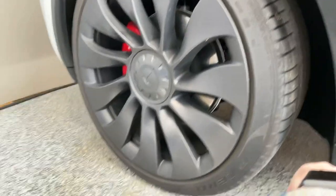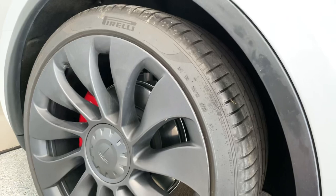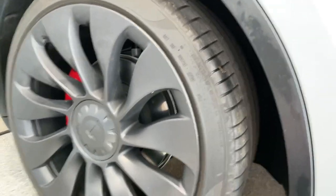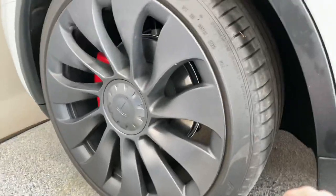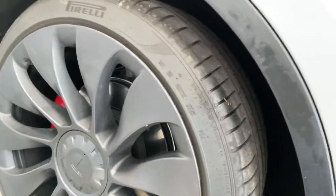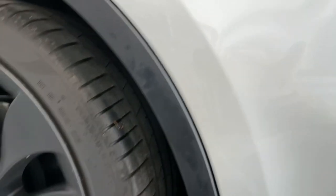I also put my summer tires back on today — forgot how much quieter they are than the winter tires. I bought a winter tire and wheel setup from T Sportline, which I loved — 19-inch — and of course we've got the 21-inch Uber Turbines back on, which I don't mind. That's the finished product. Thanks for watching; hope this helps. Hopefully I made it look easy, because it is. Thanks so much.